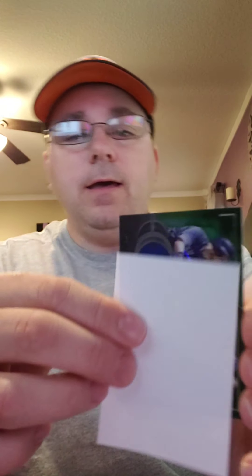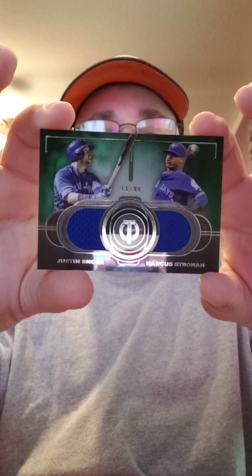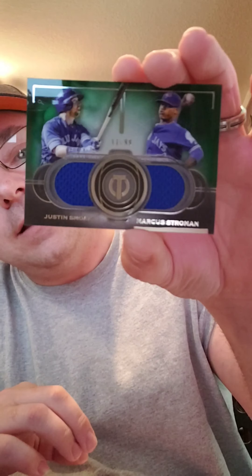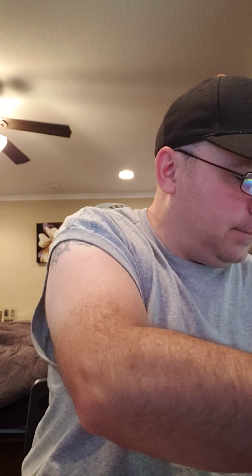For the reveal, we have a dual patch Justin Smoak Marcus Stroman relic card. See it right there. It's numbered 11 of 99. Justin Smoak, Marcus Stroman — not the biggest hit that I was wanting, not gonna lie to you guys. I was wanting that autograph. But you can't get an autograph in every pack — odds tell you that. Six packs in a box, three autos, three relics. I just chose a relic.